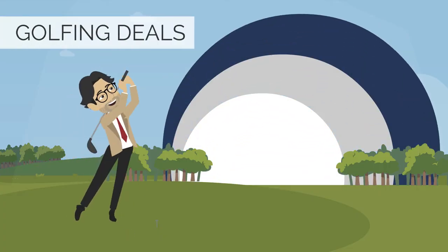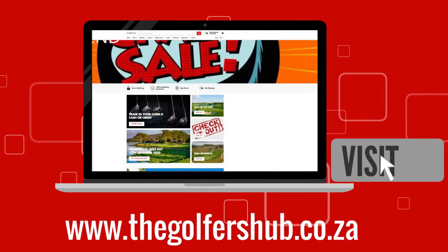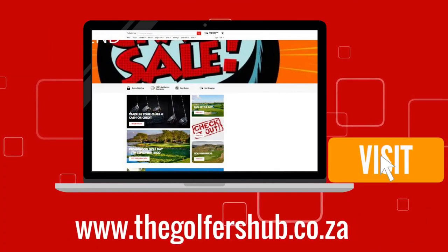For your daily golfing deals, visit www.thegolfershub.co.za now.